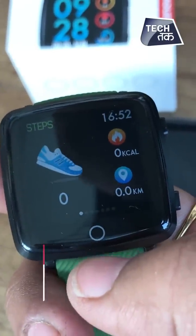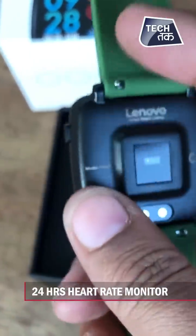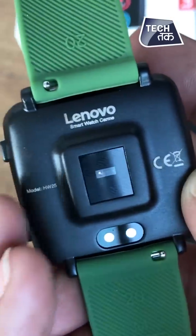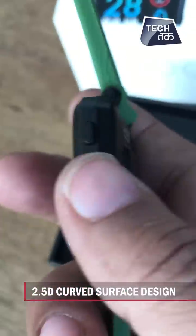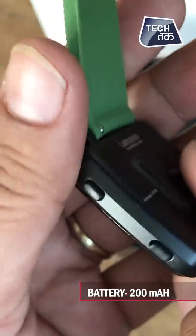It is a sleep and activity monitor, and it is a 24-hour heart rate monitor. On the back side you can see sensors are given that actually calculate your heart rate when you put it on your wrist. It has a 2.5D curved surface design with no blind angle, and it comes with a 200 mAh battery.